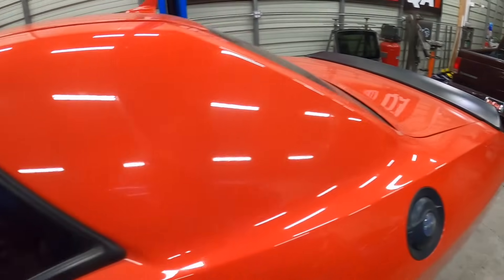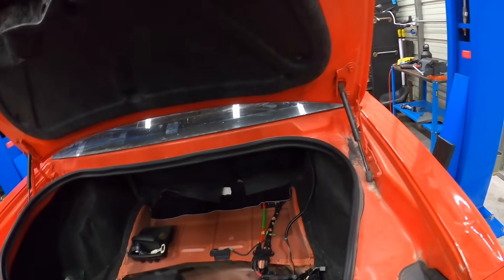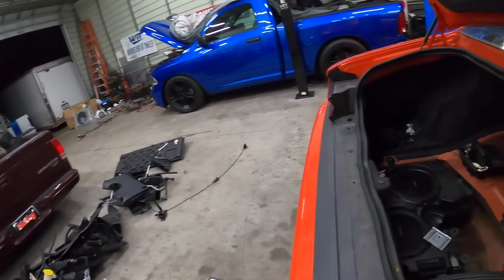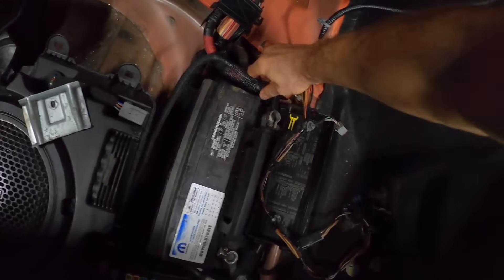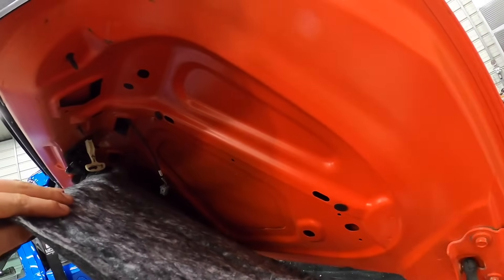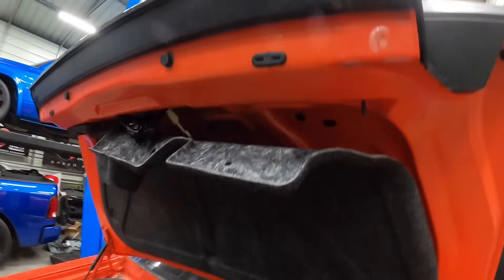I'm going to disconnect the battery because that needs to be disconnected in order to get this thing to turn off. It's still on, so we'll disconnect it. Also, let's see if we can connect our trunk - be kind of nice. We've got to figure out where the plug is on this taillight bar. There's got to be a plug somewhere.